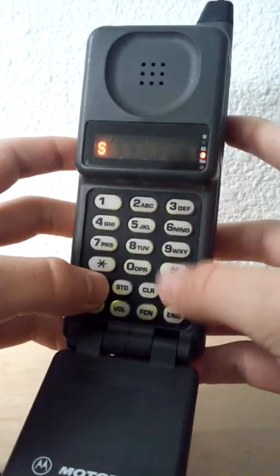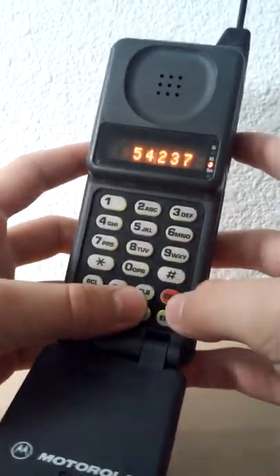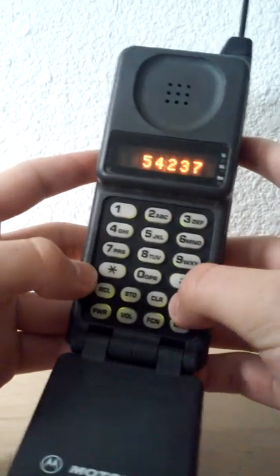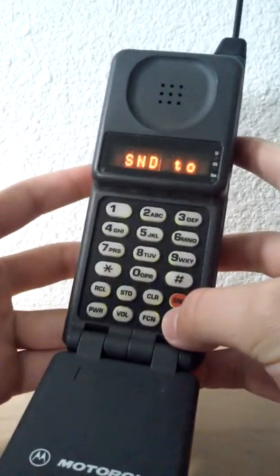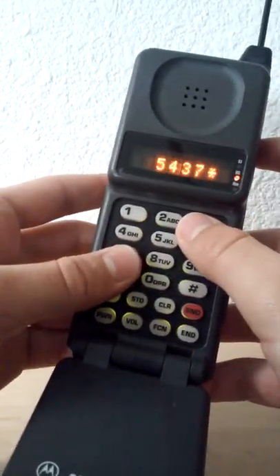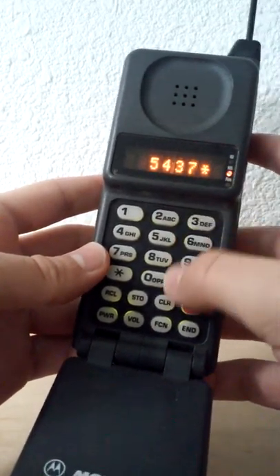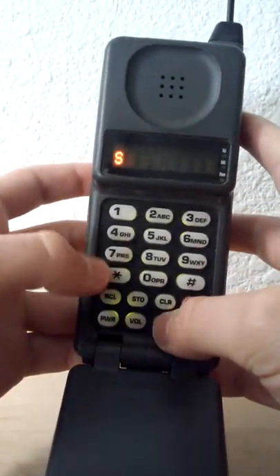To call a number, you just press the number you want to dial and then Send. To redial the number you just dialed, you press Recall, then Send. Of course there's no service, so that doesn't work. To store a number, press the number you want to store and press Store, then enter the memory location and store the number. You can press Clear to go back to normal phone operation.